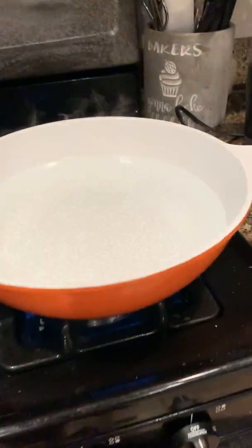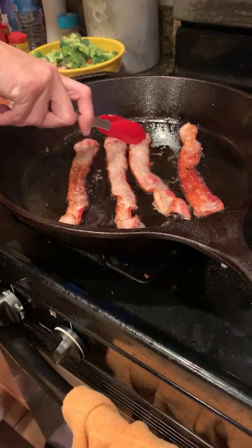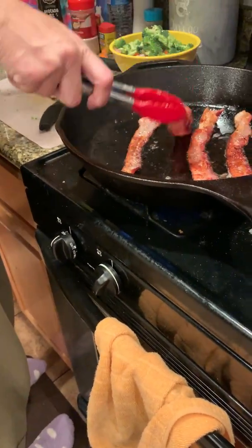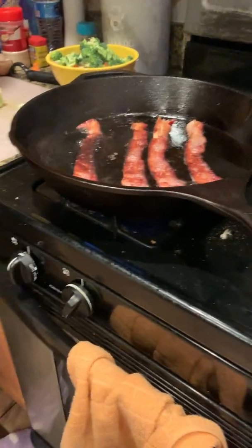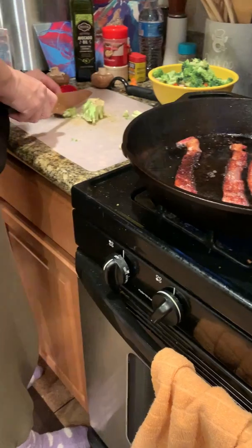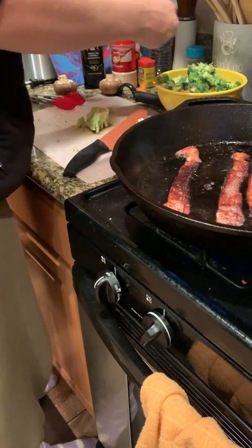I've got my water boiling. I'm going to put the noodles in. I'm using egg noodles today. Once they're cooked, you can leave them sitting in the water. With bacon, I like it extra crispy and a little charred if I'm using it in my cooking. The bacon is going to go in closer to the end since it's a little extra cooked. Let me dump the broccoli stems.